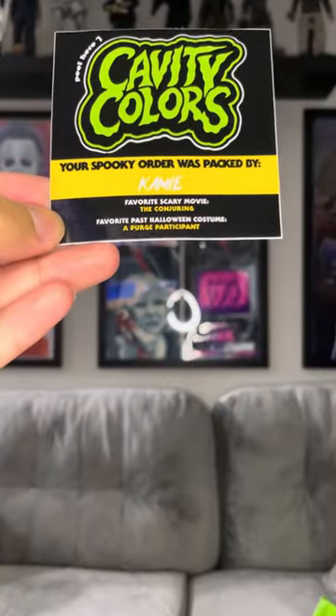I'm back in my new shirt — I couldn't wait to put it on. But I wanted to show you an important part too. This fell out as I was trying the shirt on — with most of their orders they include a card that says your order was packed by a specific person, and they give you a little info about them. My order was packed by — I think it's Cammy — and their favorite scary movie is The Conjuring, and their favorite past Halloween costume was a Purge participant. It's a really nice little touch.